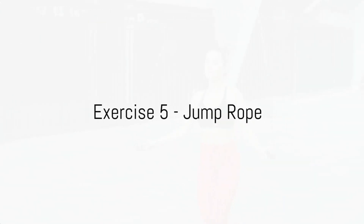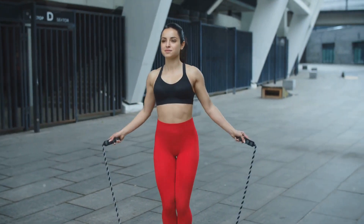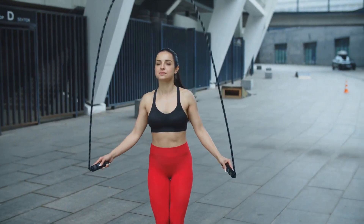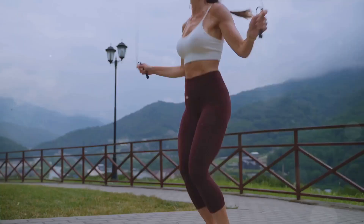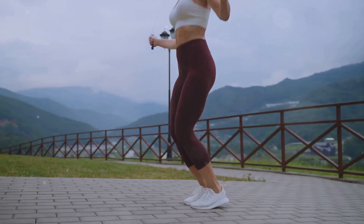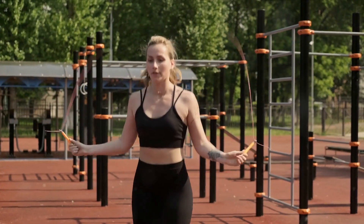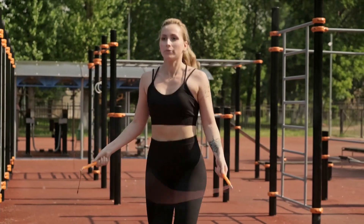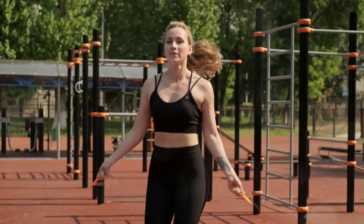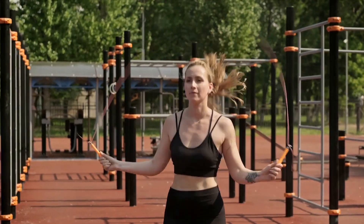Next, we have the jump rope exercise. A classic but powerful workout, the jump rope is more than just a childhood game. It's a full-body workout that engages your legs, arms, and core, all while getting your heart rate up. Here's how to do it properly. Stand tall. Grasp the jump rope handles with a firm but relaxed grip. Start with the rope behind your heels, then swing it over your head. As the rope nears your feet, jump just enough to clear it. Remember, the movement is in your wrists, not your arms.